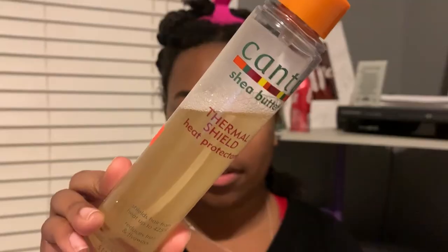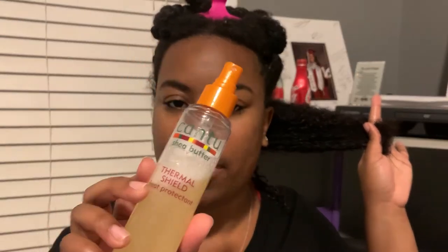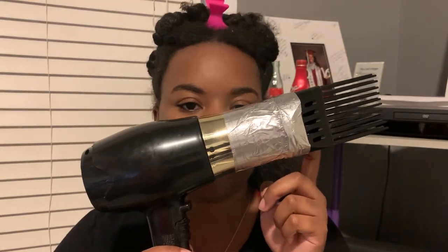My hair is wrapped up in a t-shirt since it's nice and clean, and my hair is all braided up — you can check back to my complete wash day routine for the explanation on that. I'm going to start by pulling all of these braids up and leaving the back two down. To blow out my hair today I'm going to be using the Cantu shea butter thermal shield heat protectant. I'm going to take down this braid — my hair feels and smells so good — and spray the heat protectant all over the section.